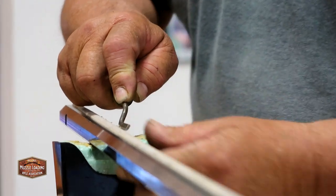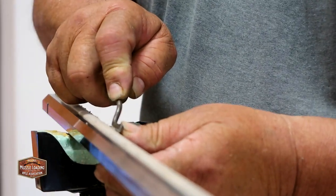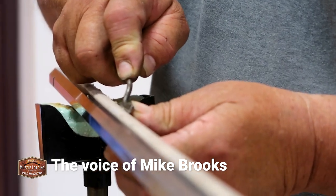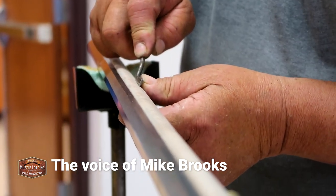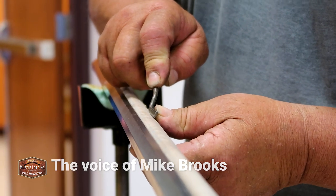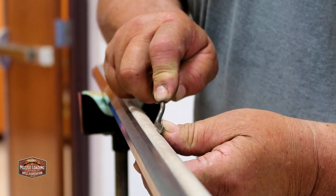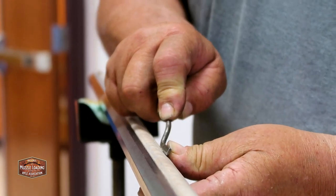We're going to cut this line in first. Don't mess it up. His hand underneath the stock acts as a guide that keeps him going straight — in theory. I use that as my theory too, but it doesn't always pan out.